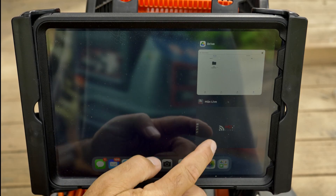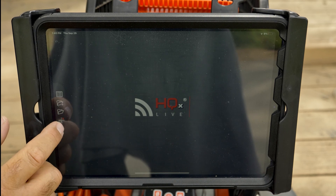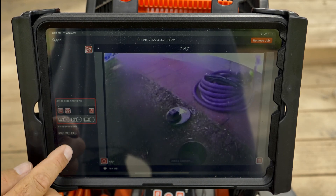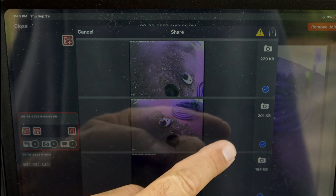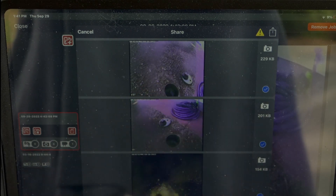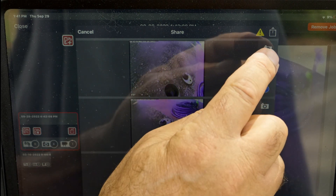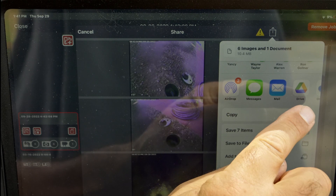Now let's jump over to H2X Live and upload a job. We'll open the Jobs folder, find the job we want to upload, and tap Share. We'll see all the media we captured. The blue checkmark means it's going to be uploaded, so uncheck it if you don't want it to go. We want everything, so we'll tap Share, then tap Drive.